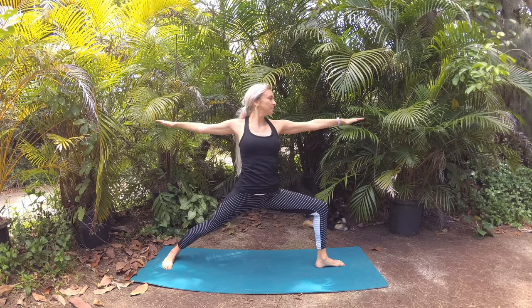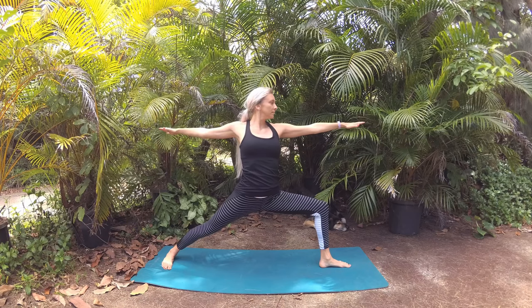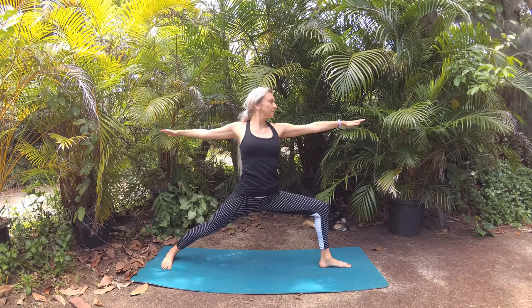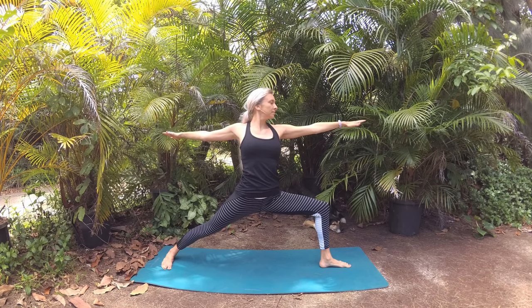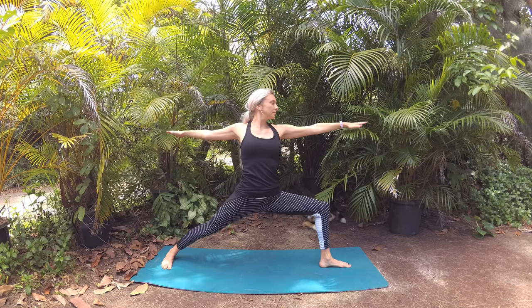Now let's slow your back heel to the mat so your foot becomes parallel with the short edge of the mat for warrior two pose. Adjust your stance for a nice wide stance so your front thigh lowers parallel with the mat. Begin to tune into your breath, energetically breathing in your intention, and with each exhale allow your hips to really sink into the pose.